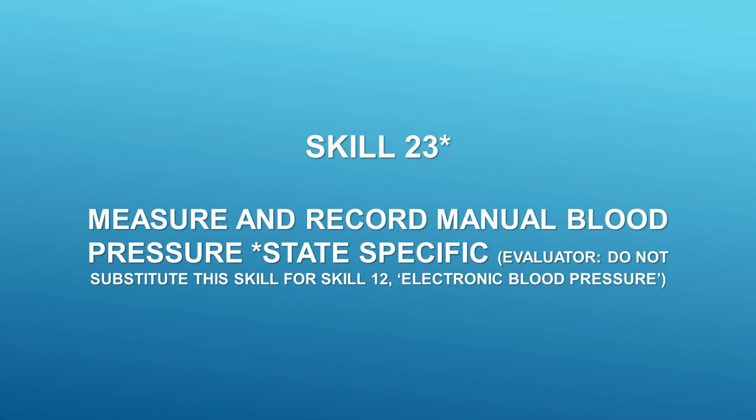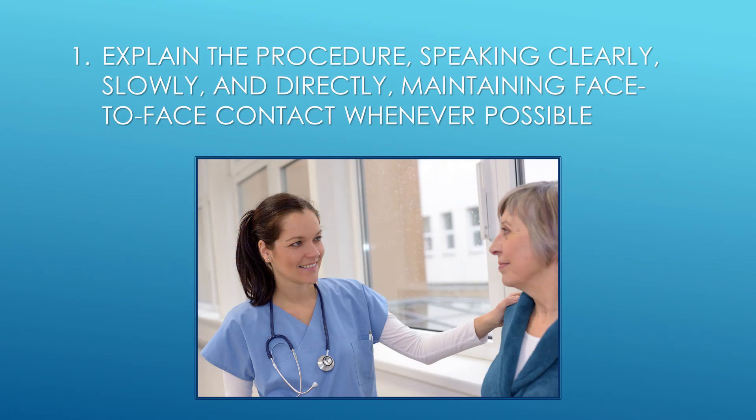Skill 23: Measure and record manual blood pressure. Step 1: Explain procedure, speaking clearly, slowly, and directly, maintaining face-to-face contact whenever possible.